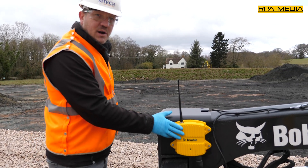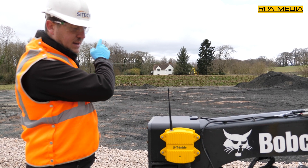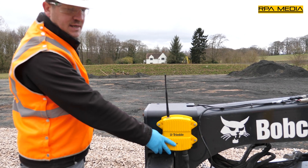Mounted on the front of the machine we've got the machine radio. This is communicating directly back to the total station in the background, getting its corrections. The flashing light is indicating that we're connected to the total station.